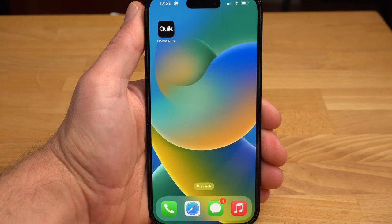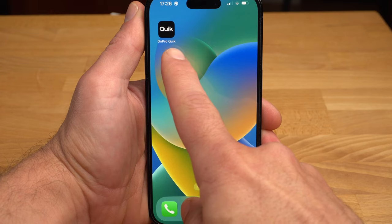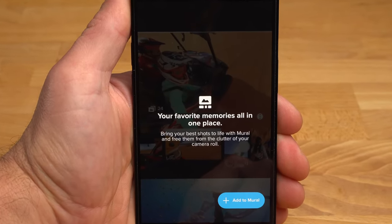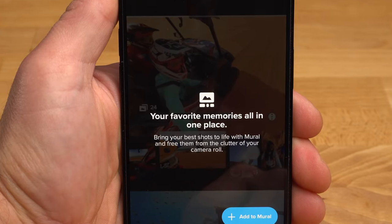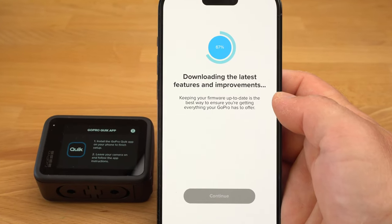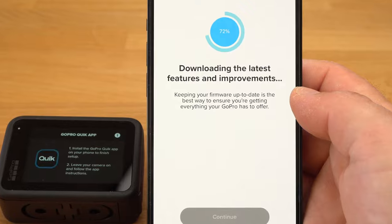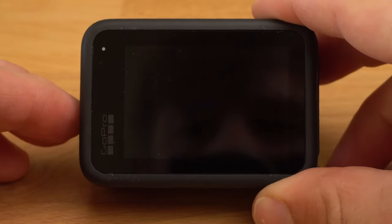Before you switch on your GoPro for the first time, you should install the GoPro Quick App on your smartphone. You can also control your GoPro completely via your smartphone. You should install the Quick App because you can update the firmware of your GoPro with it, and I would definitely do that right at the beginning. In the past, GoPro has repeatedly fixed bugs and added features via software updates. The way via the smartphone is the easiest.